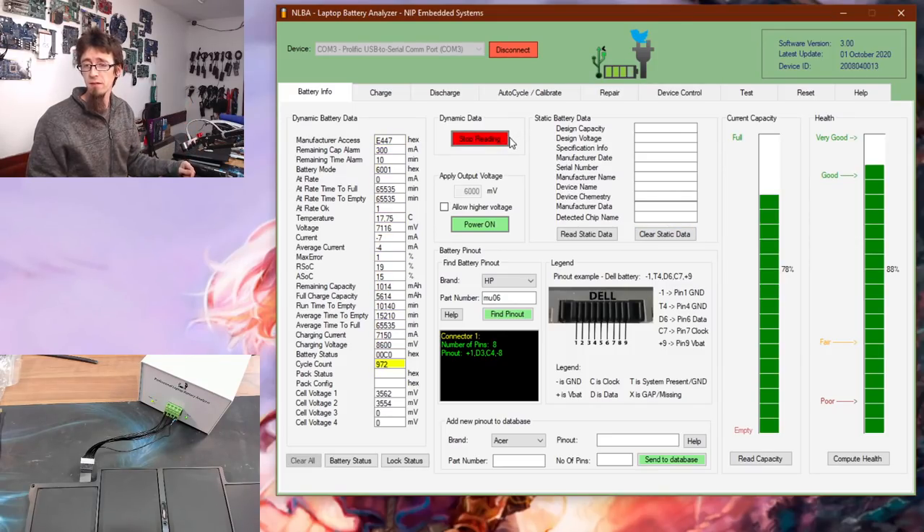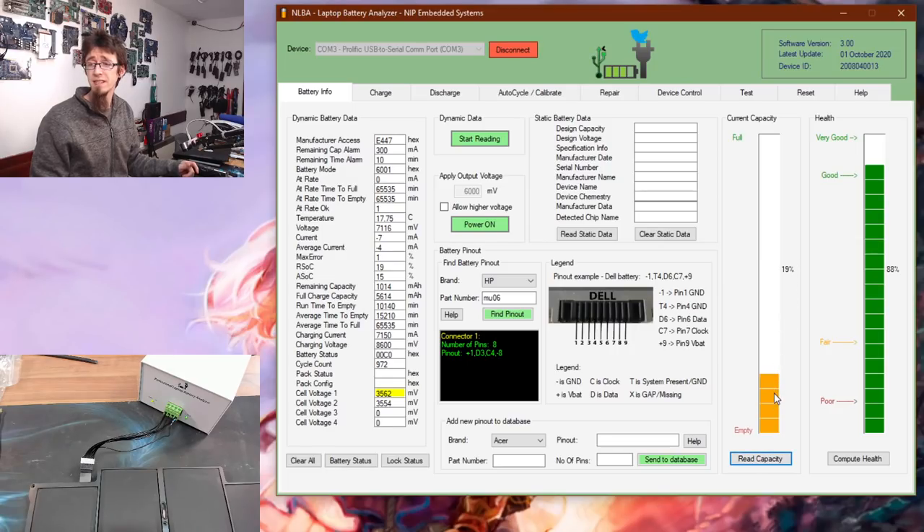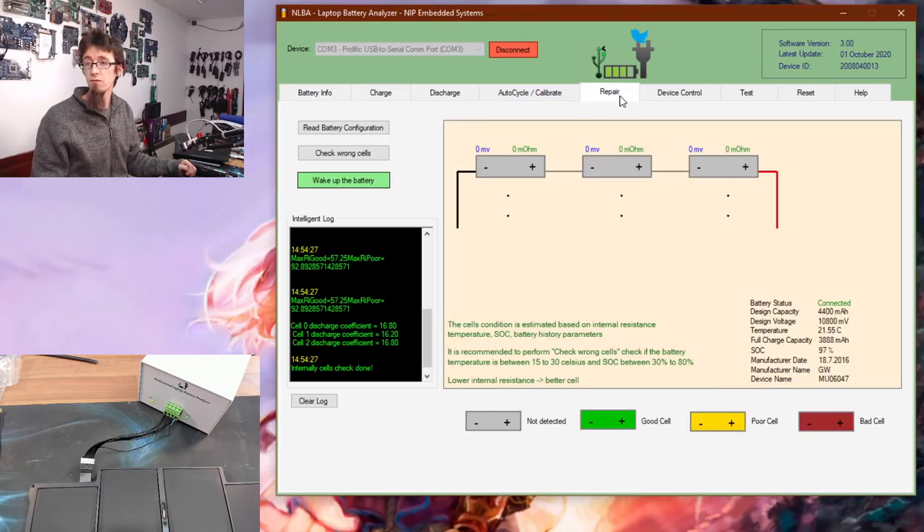We have information. Straight away you can see this battery has done 972 cycles — it's seen a lot more action. Let's check the capacity: it's sitting at 19%, pretty well down. The health is apparently pretty good at 78%, so despite the high cycle count it seems in overall reasonable health. Let's go over to the Repair tab first — reading configuration shows it's dropped to two cells because this is a two-cell battery. Let's check wrong cells.